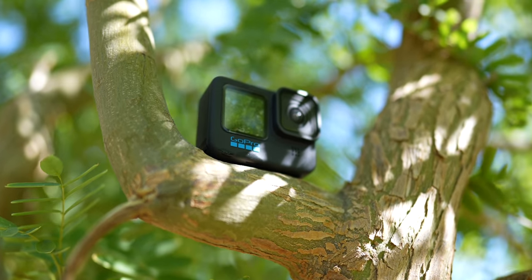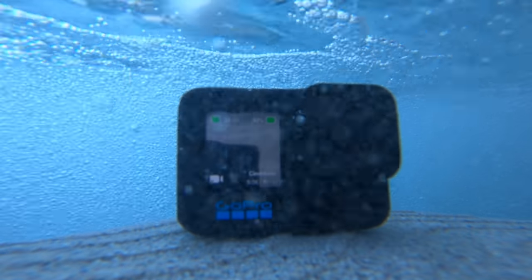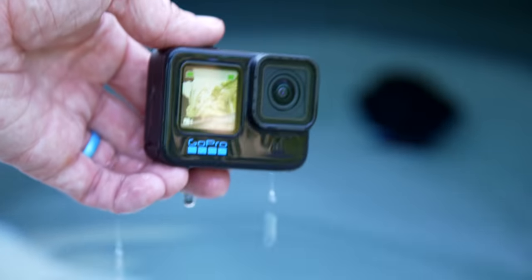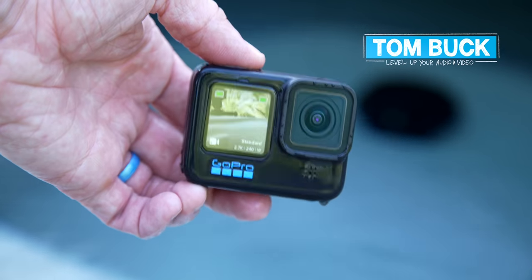It seems like every action camera has pros and cons, but now a lot of the cons are gone. So I wanted to share why I think the GoPro Hero 10 is in fact a perfect 10.